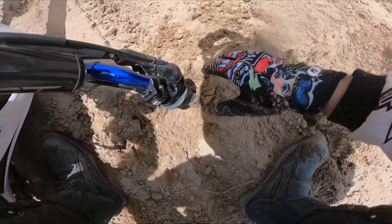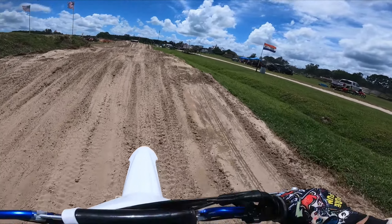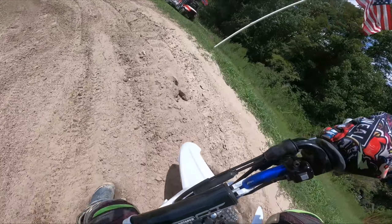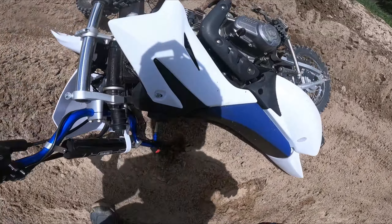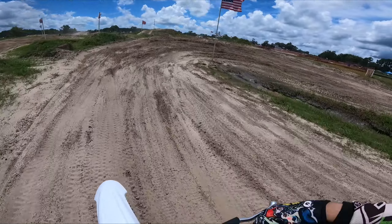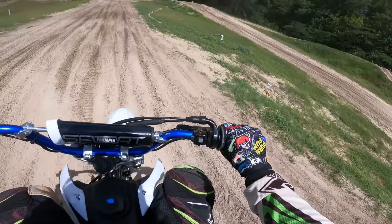Goodness gracious dude, this is so different. Oh, that was actually smooth despite casing it — you've got to land on that back tire. Oh my god, this is so much fun, I might have to get me one of these things!